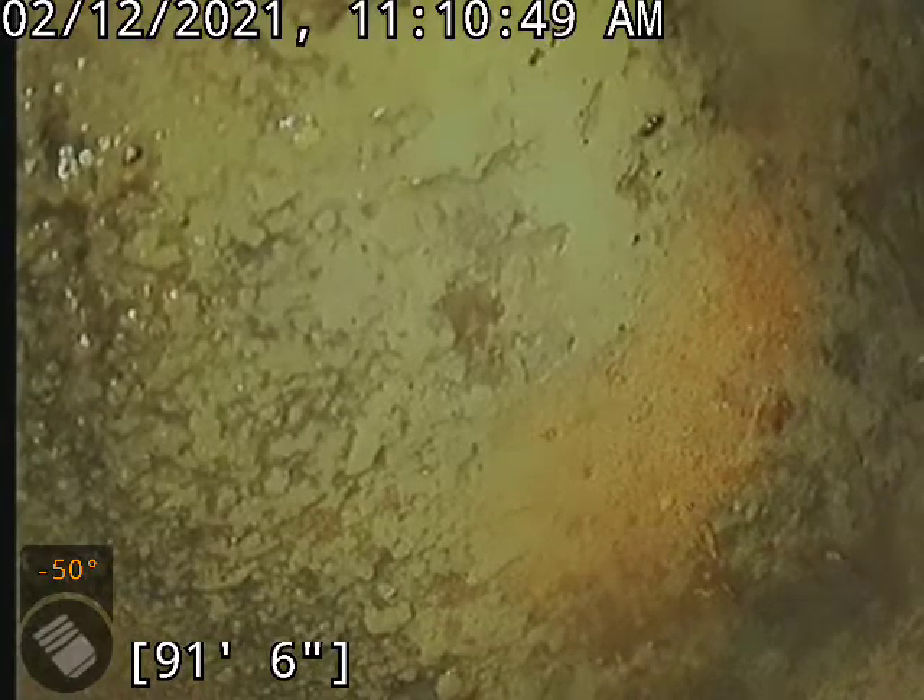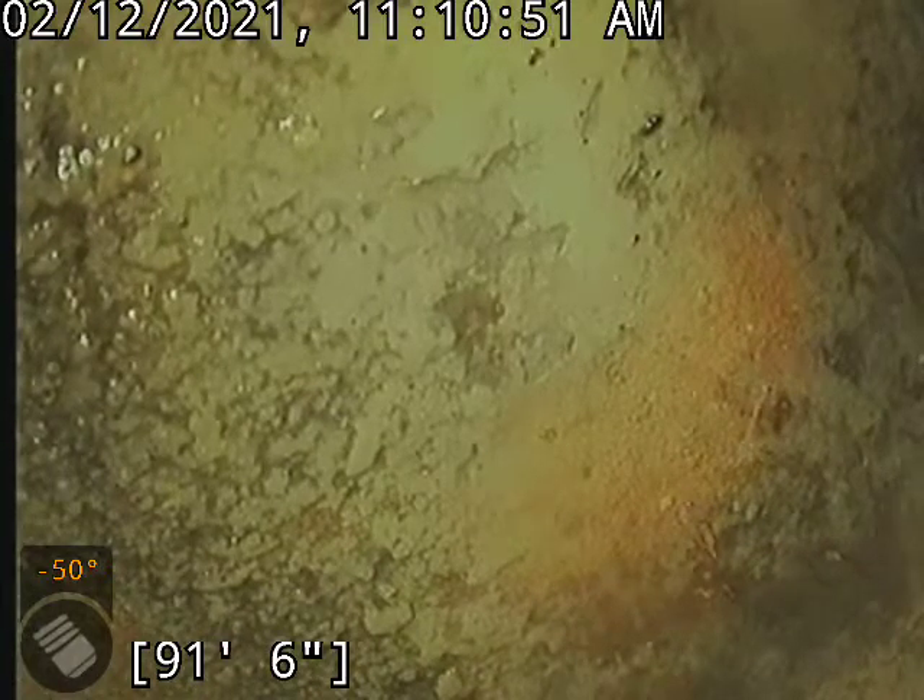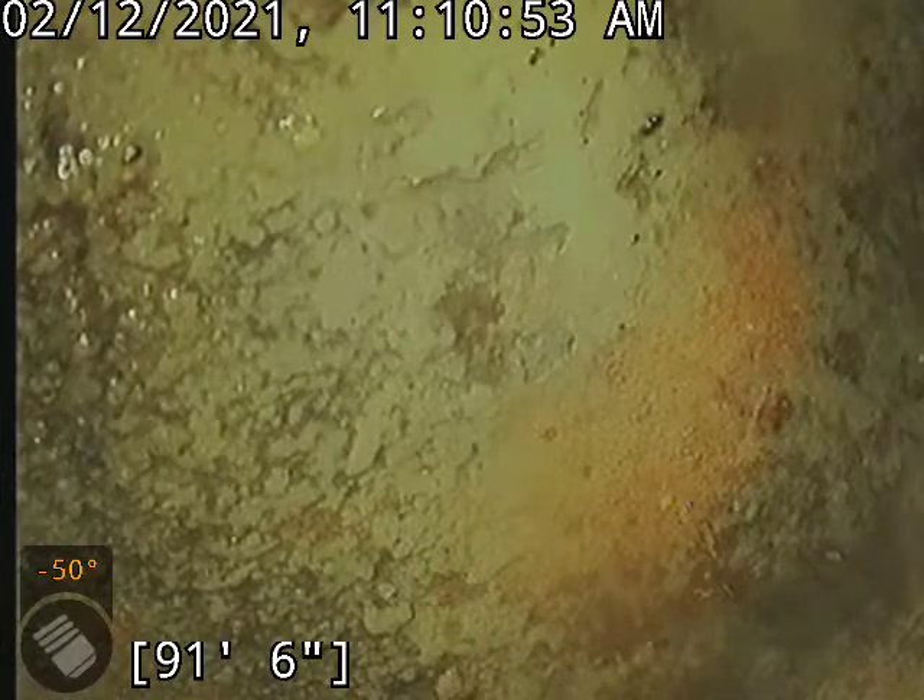Hello, this is Kane with Bullridge Plumbing here at 4709 East 6th Street, doing a camera inspection in the basement.